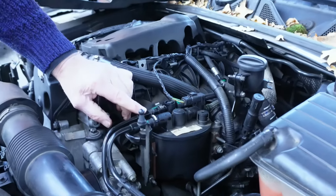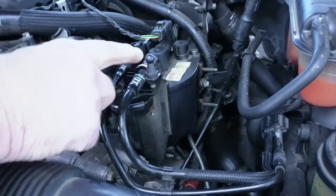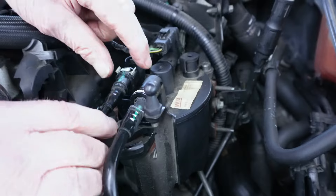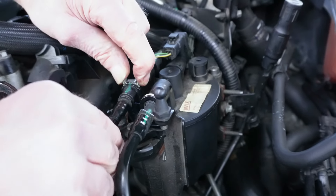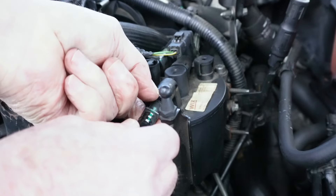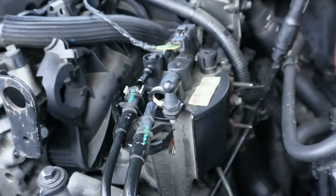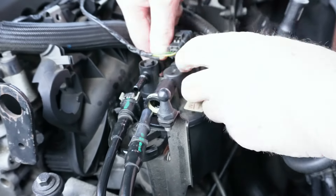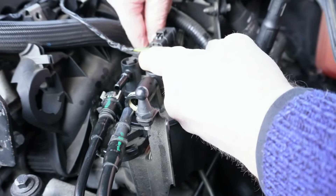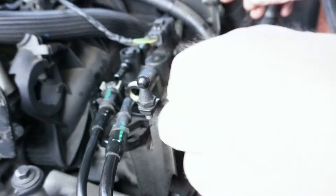Now these are the connections. You've got four connections: one, two, three, four. So you pull these two clips together and this connection pulls off. You press that connection, that clip down, and that pulls off. Then you press this one down, which is a green one, and that pops off, which will be easier to get out when we get this off.